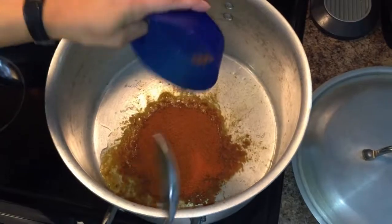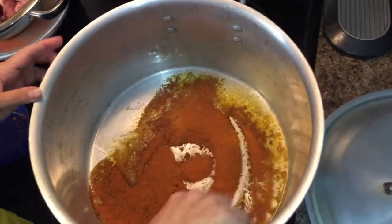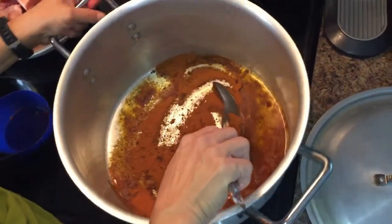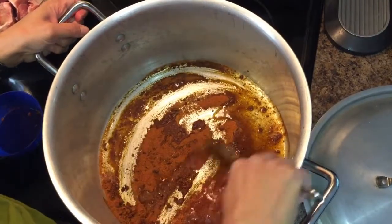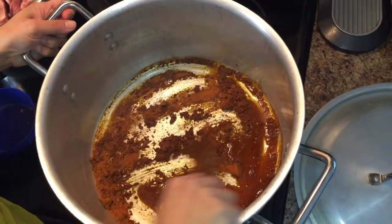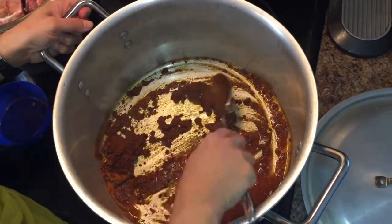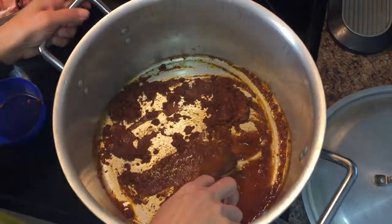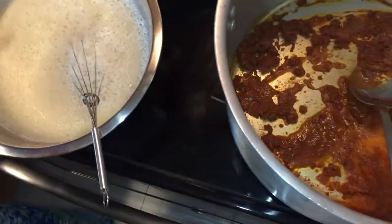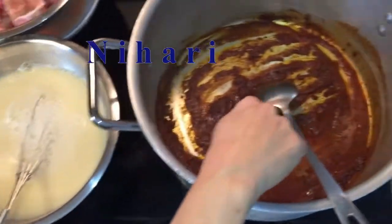I'm going to put the masala into the hot oil and fry it a little bit. You have to make sure it turns dark — you have to fry it well. See, I'm frying it — you can see the heat coming from the stove. Meanwhile, with my one cup of flour, I added a lot of water and mixed it.